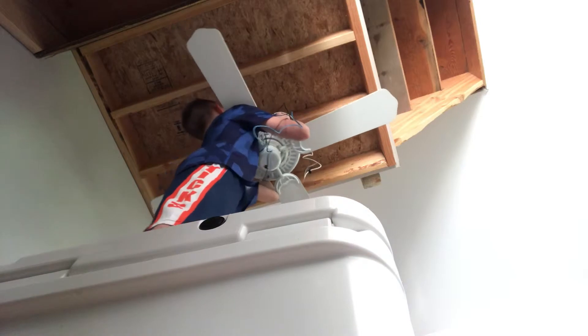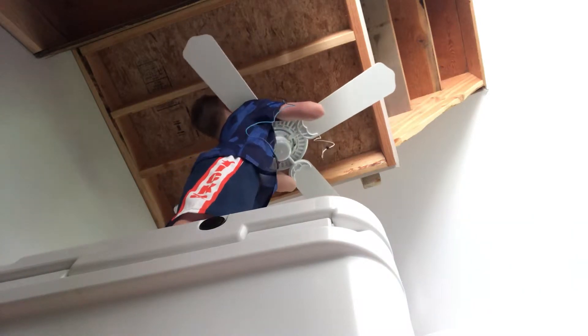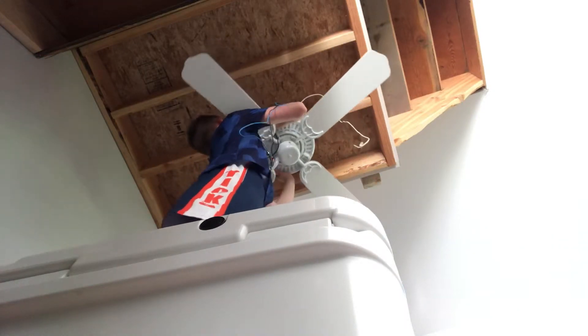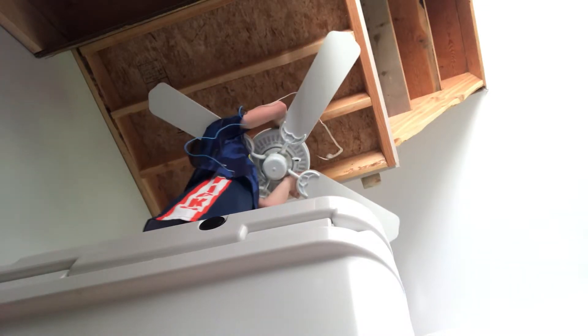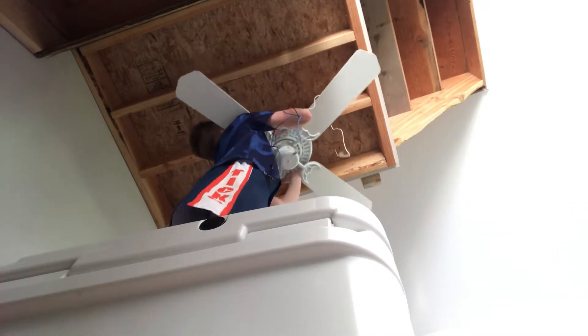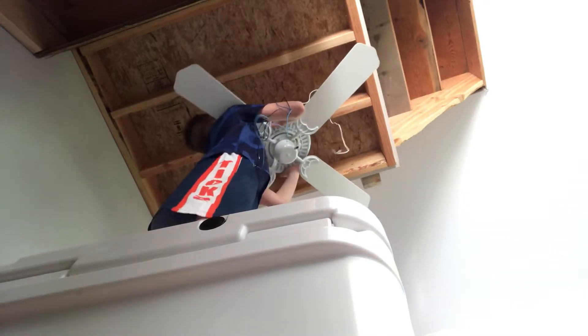Stupid canopy anyway. There we go. I'm going to try this again. Oh, so close. So close. Alright, let me try this a different way.